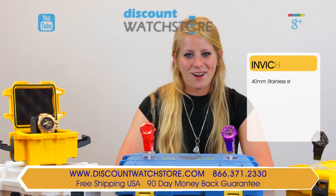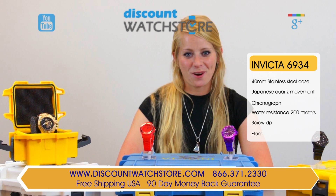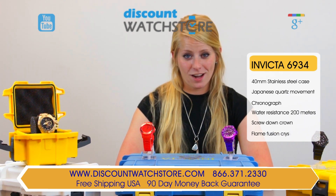Hi there, this is Sarah from Discount Watch Store and today I'm going to show you the Invicta 6934 Men's Speedway Chronograph Watch.